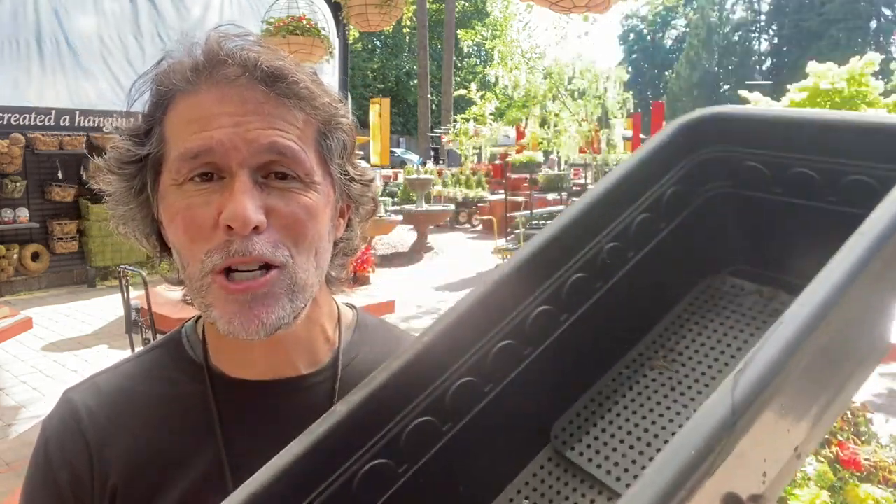Sometimes we found some large hay rack type window boxes that looked pretty on the house, but they were just a bear to remove — unhook — and if you're on a shaky ladder it's always a little unnerving. So we came up with an insert for our window boxes and had these specially built.